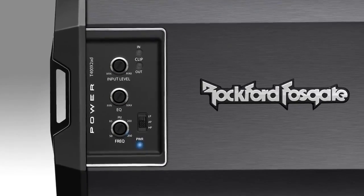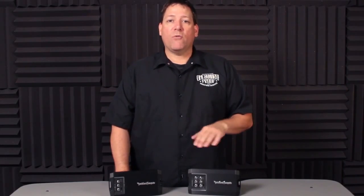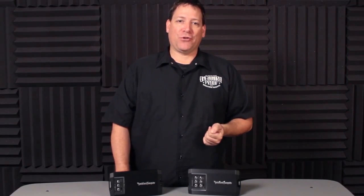We've also top-mounted the controls to make adjustments easier in most installation situations. Like the Punch series, we've made the inputs dual signal compatible, allowing you to run either a high-level speaker signal or low-level RCA signal into the same port without having to go through a line-out converter. Using a direct speaker wire connection is as simple as cutting the RCA connectors off the input plug and making the connections. We've also incorporated an auto turn-on circuit into the amplifier's input section that, when you use a speaker-level input, can detect an embedded DC offset voltage from the head unit if present. This will then turn the amp on and off with the radio, helping eliminate the need to find an additional remote turn-on wire.